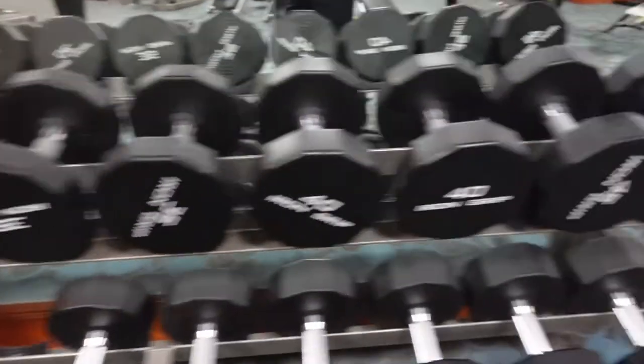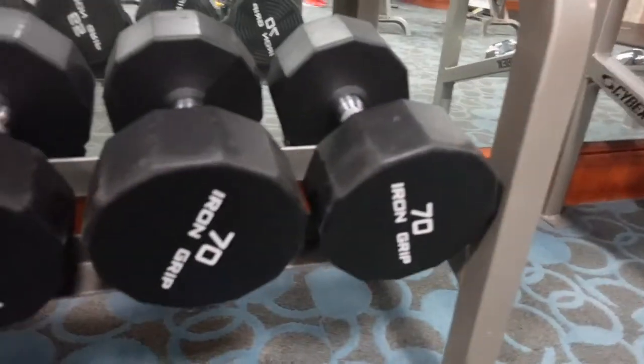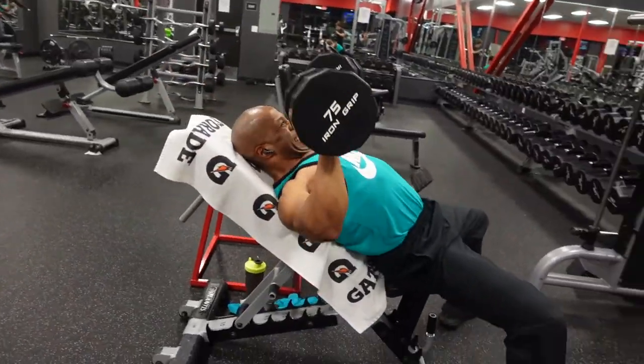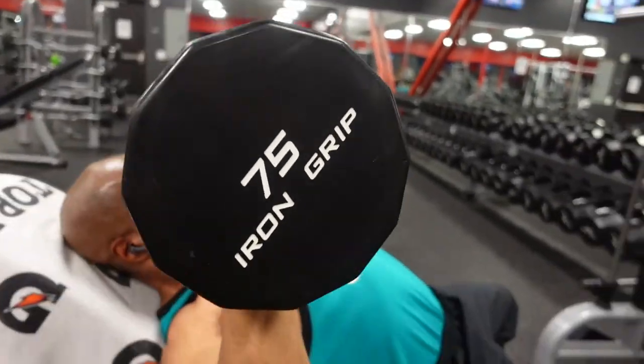I'm in Vegas, it's Thanksgiving weekend — the week of Thanksgiving. It's time for me to do my chest workout and the gym only has a limited amount of weights. They got dumbbells up to 70 pounds. If you've seen any of mine, I'm hitting 70, 75, 80 at least 15 to 20 times. So if I'm going to do bench press or incline bench press, that's not enough weight.